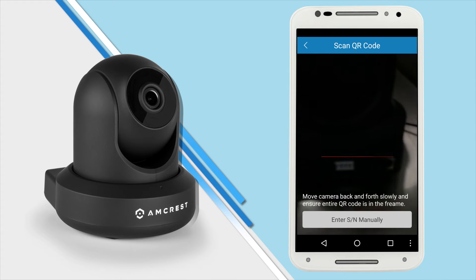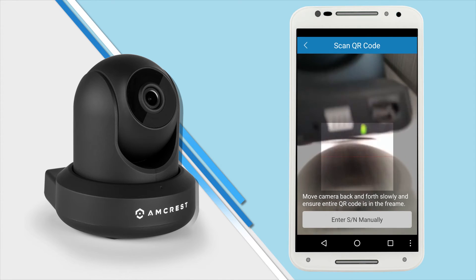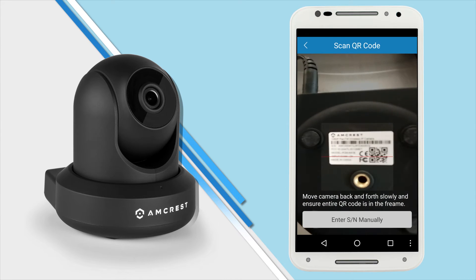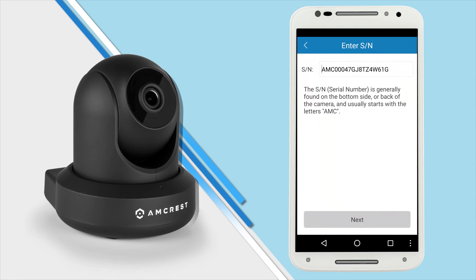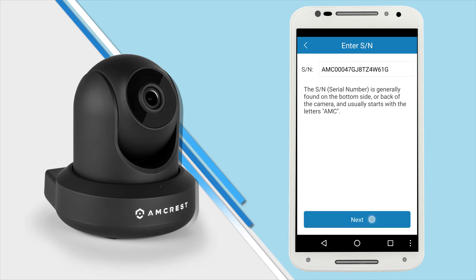Your mobile device is now ready to scan the QR code on the bottom of the camera. Make sure the entire QR code on the sticker shows clearly on your screen — it will exit automatically when it's scanned. In case the QR code cannot be scanned, please manually enter the serial number found on the bottom of the camera. Then tap next to continue.